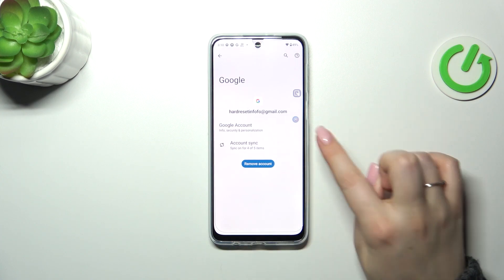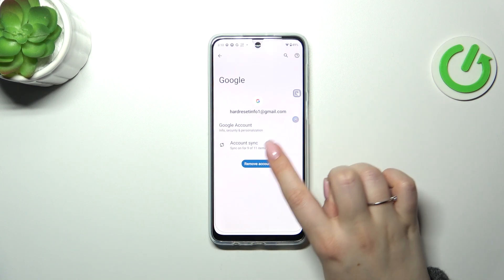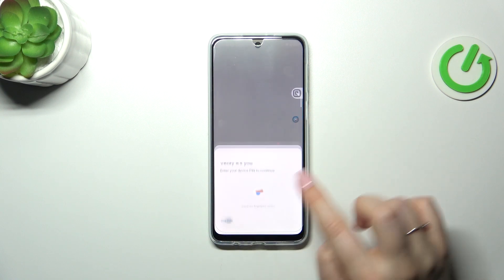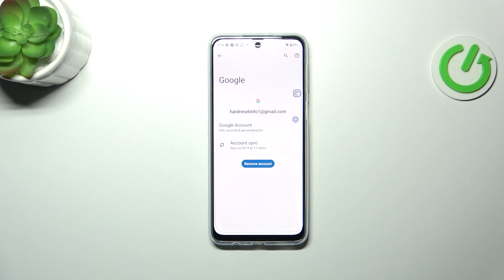Of course we can also remove it. Just tap on the account and tap on 'Remove account'. Tap on 'Remove account' again. Sometimes we'll have to confirm — that's okay. Just use your screen lock. And as you can see, we've just successfully removed our Google account from this device.